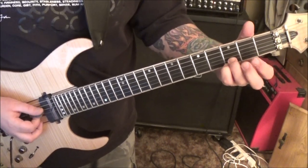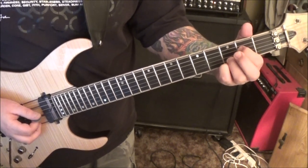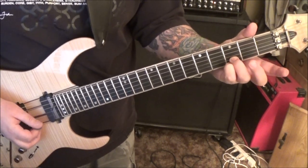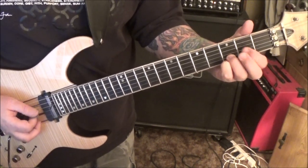Then open D, hammer on to the second fret, and then open G. 3b, 3b, 3e up, 3b up. So we have that.